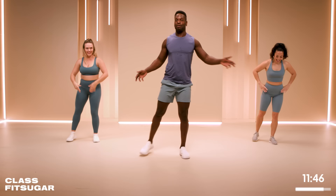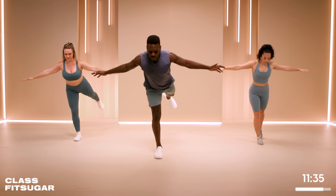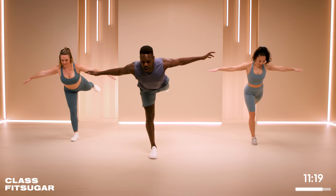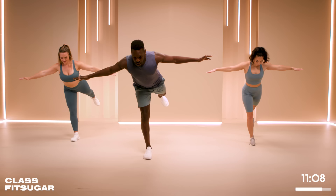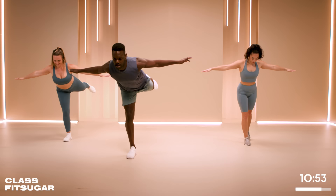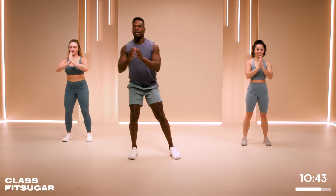Now going into here I want us to practice our airplanes. One at a time we're going to get a good hinge, focusing on driving that belly button in. If you can get your upper body parallel to the ground, do it. Do not judge yourself if from side to side you feel like there's one side that's way harder to deal with than the other — that is life. Now you may notice that the modification here is not going to as extreme of an angle in your airplane. Last couple moments and what we're going to do is add a squat in between each one of these airplanes.